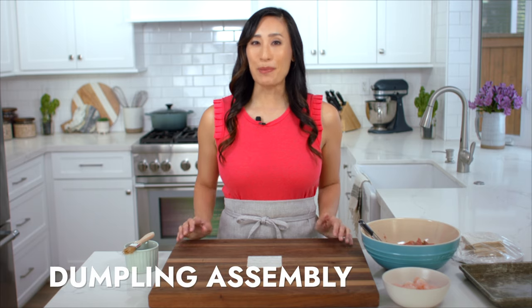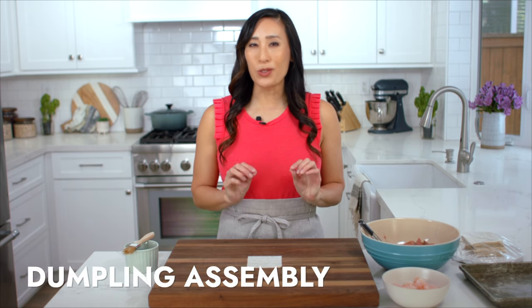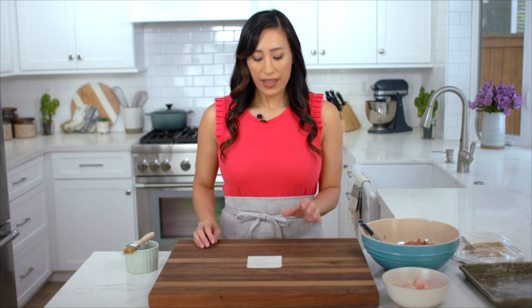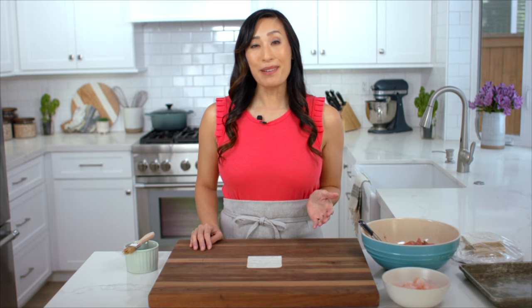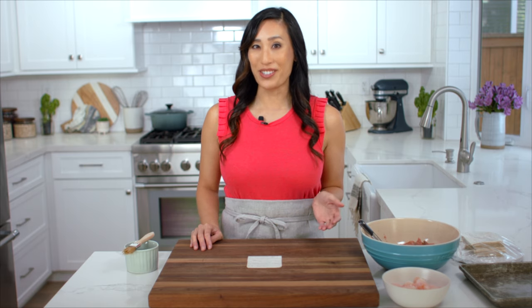Wonton wrappers are made from a wheat dough that's been rolled out super thin and cut into squares. This is about three and a half by three and a half inches, and you can find them in the refrigerated section at any major grocery store or Asian markets.